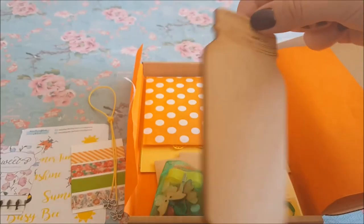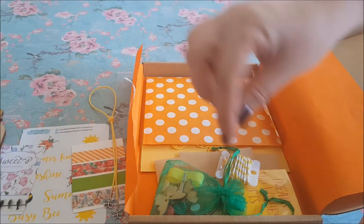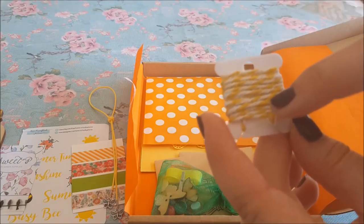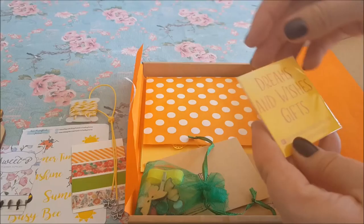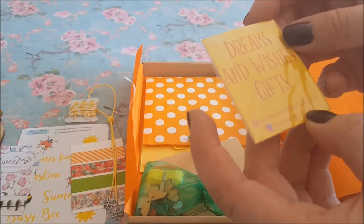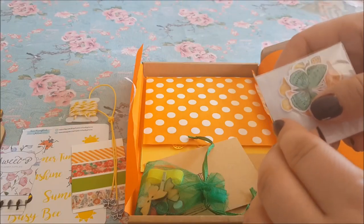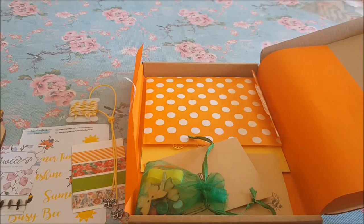Here we've got an MDF mason jar — that can be decorated, and mason jars are still very very popular. We've got some twine here — it's mini but just dead sweet, that yellow and white one. Now this says Dreams and Wishes Gifts at Etsy.com, and the Instagram is Dreams and Wishes Gifts. Let's have a look inside.